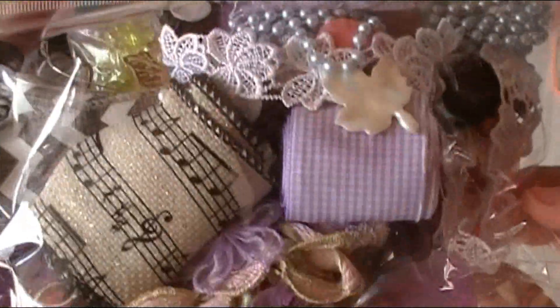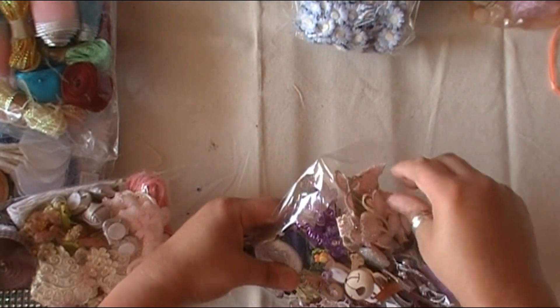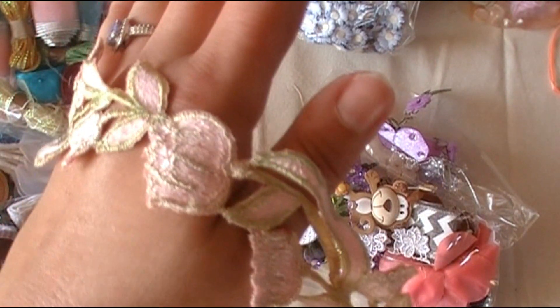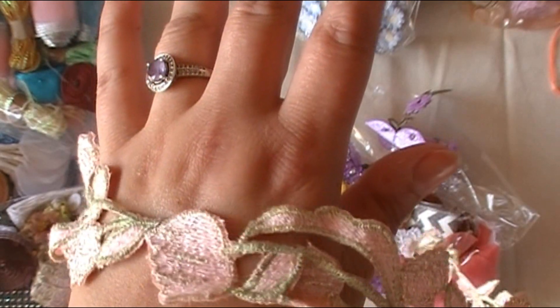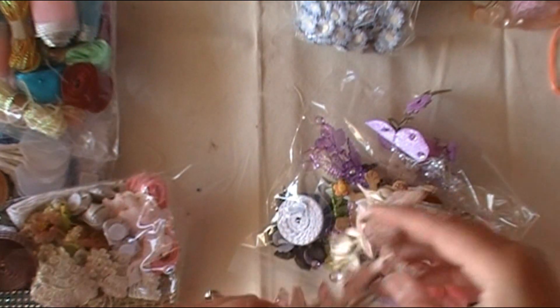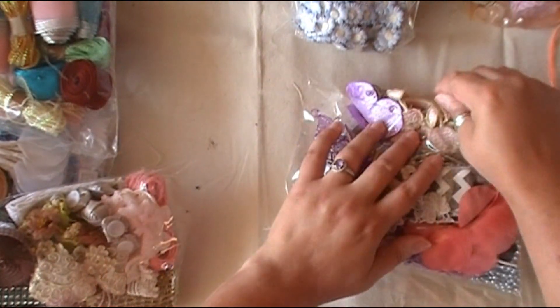This is kind of like a mixed bag as well — ooh, there's some purples in it. You can see the different trims and burlap. Oh look at this — this is pretty. It's not my color, but not everything has to be purple. Look at how beautiful this is! I love this. And there are almost some music notes in here — I like that one a lot too.